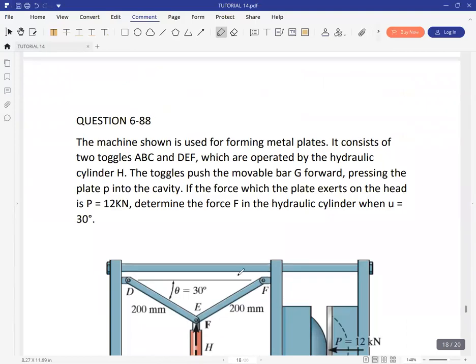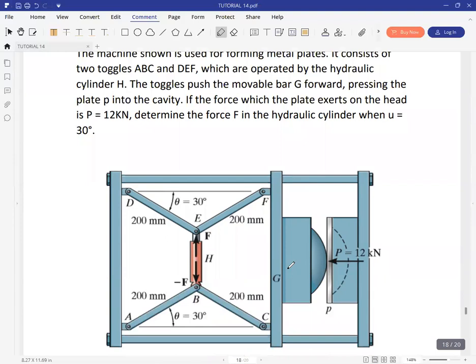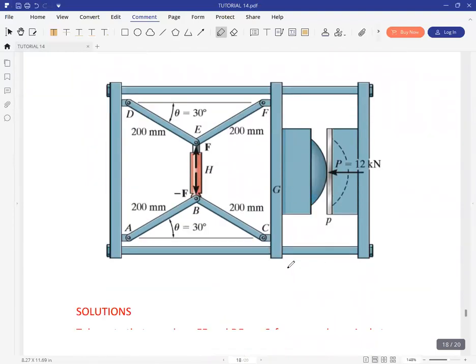The last question is 6-88: the machine shown is used for forming metal plates. It consists of two toggles ABC and DEF, operated by the hydraulic cylinder H. The toggles push the movable bar G forward, pressing the plate P into the cavity. If the force the plate exerts on the head is 12 kN, determine the force F in the hydraulic cylinder when angle theta equals 30 degrees.